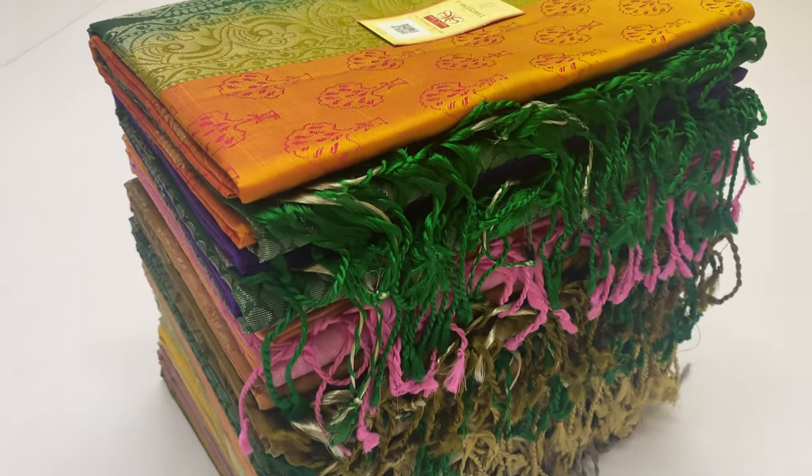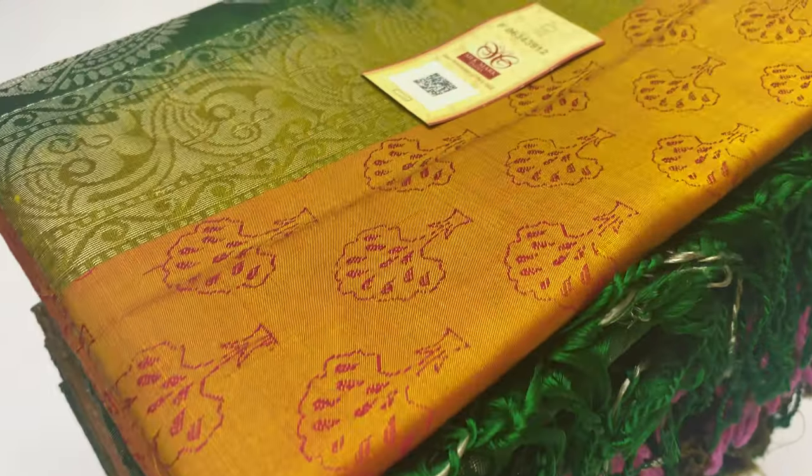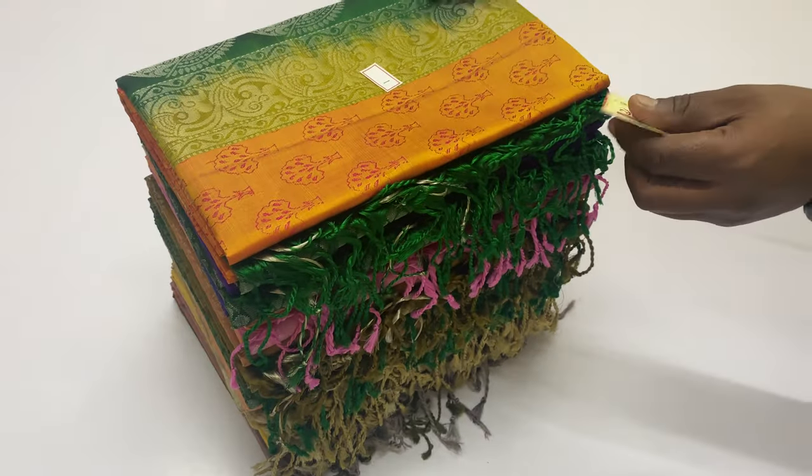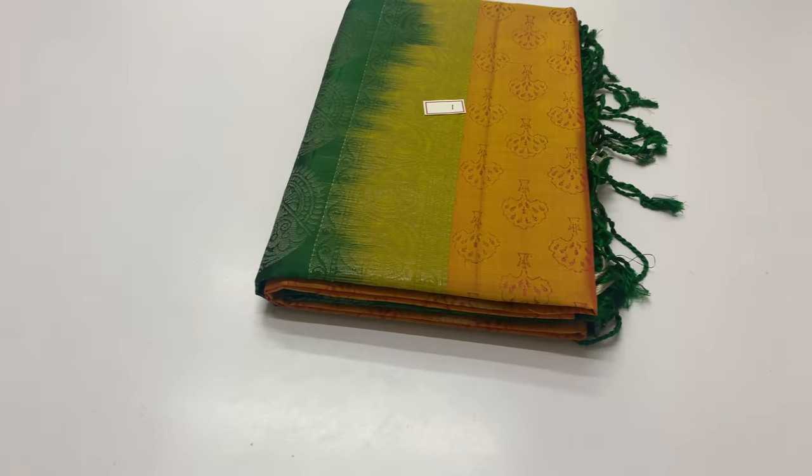Welcome, we are Varna from Sirmughai. In this video, we will see the soft silk saree series collections. This is handmade pure soft silk saree coming with silk mark certified.